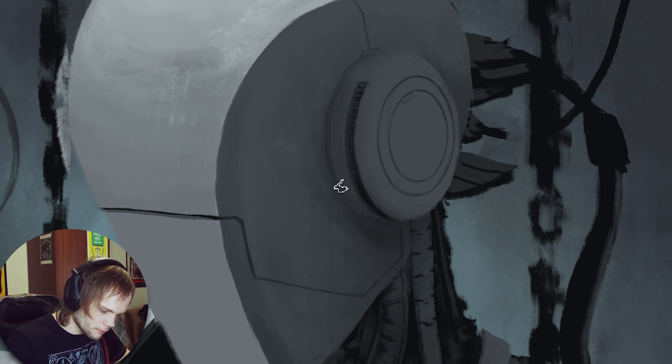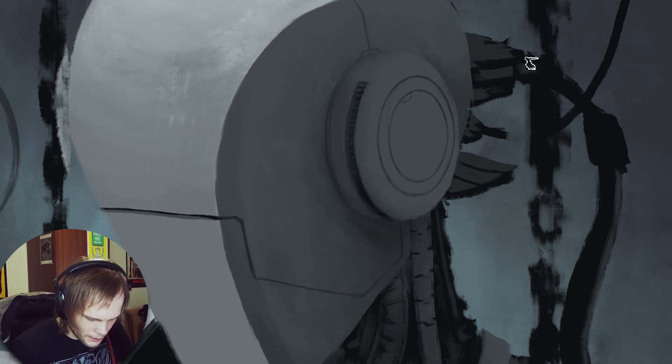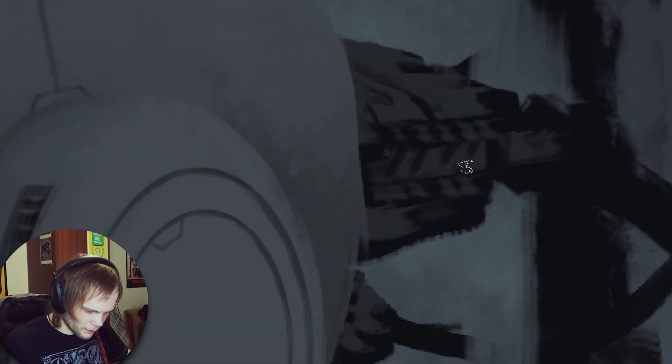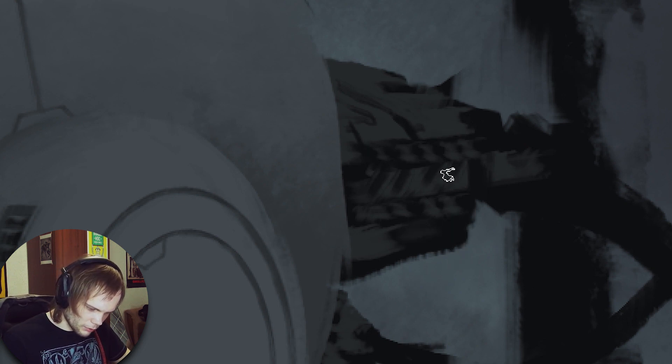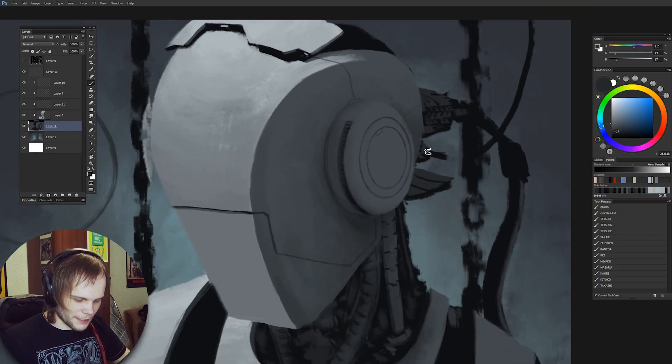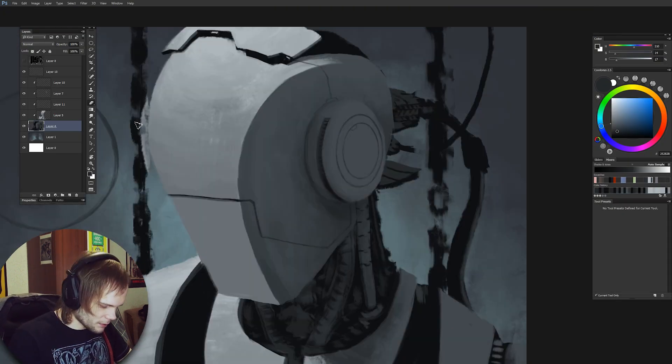God damn it, I love robots. Cyborgs, god damn it. Look how cool this is — I added just separate spots with this brush and it's creating such a cool pattern. This is like the only place in the world where this kind of repetitive array of spots would work like that.